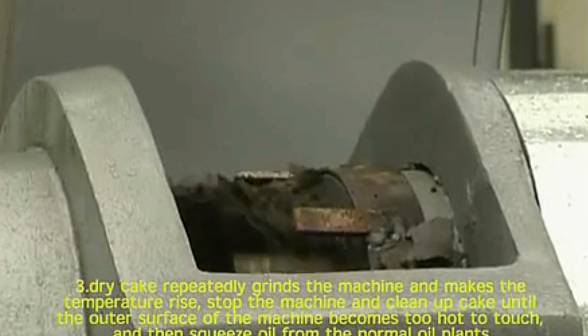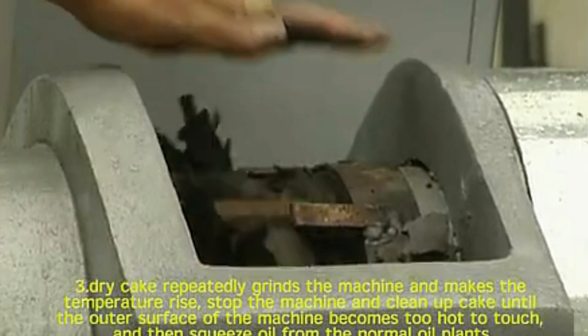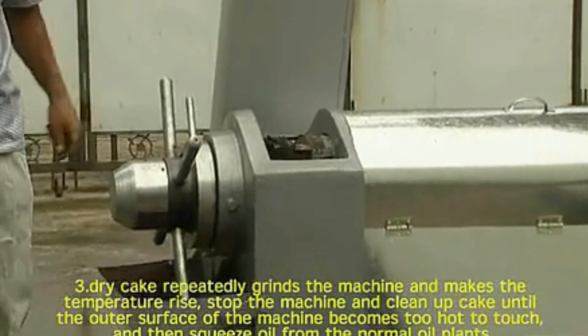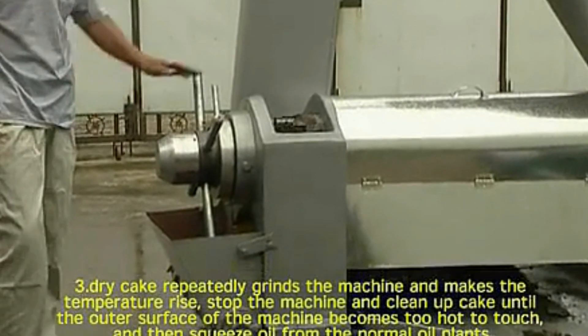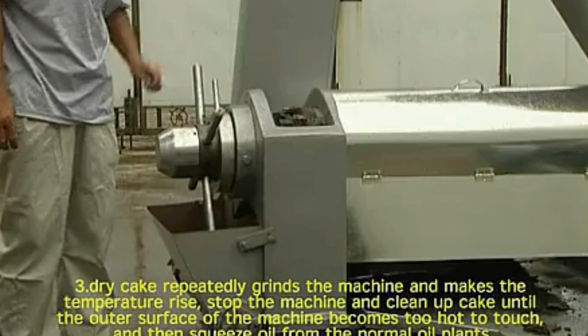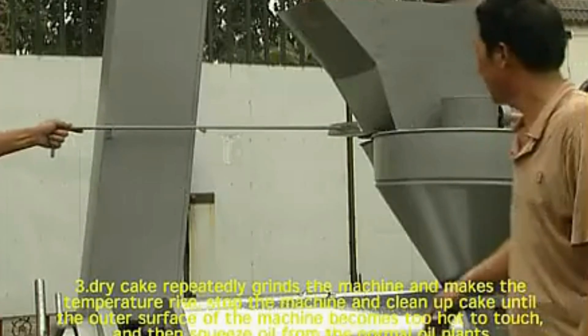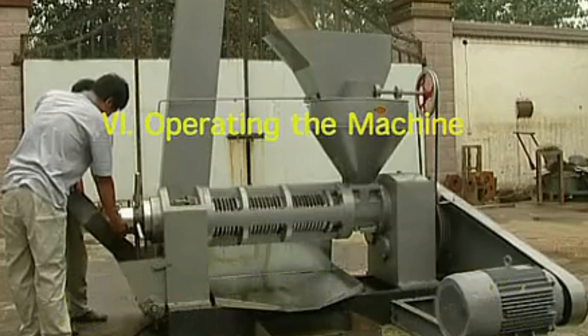3. Dry cake repeatedly, grind the machine, and make the temperature rise. Stop the machine and clean up cake until the outer surface of the machine becomes too hot to touch, and then squeeze oil from the normal oil plants.